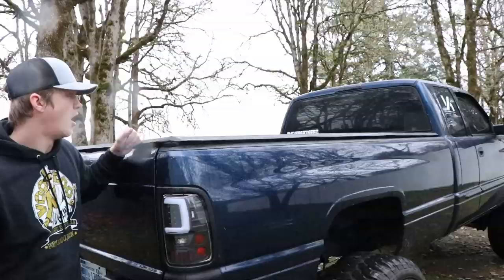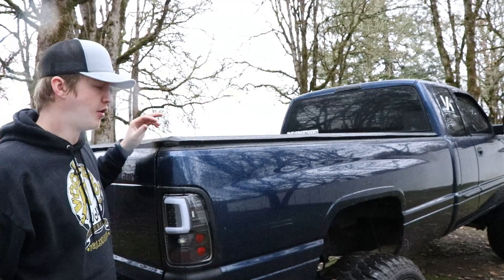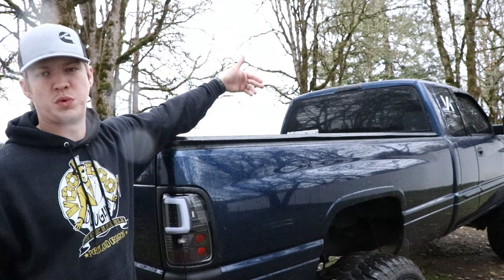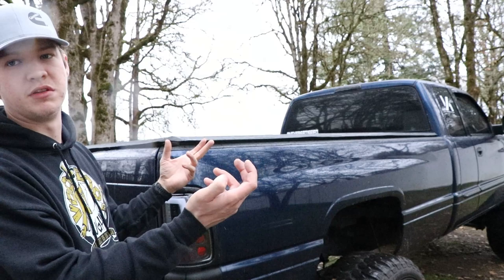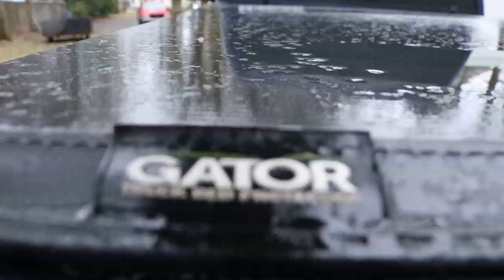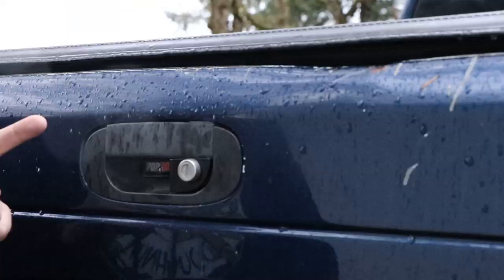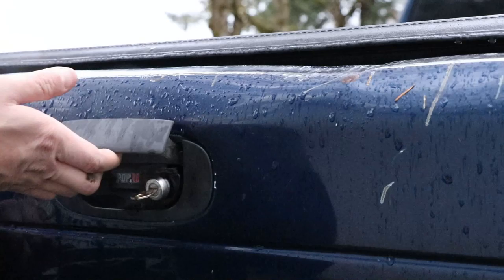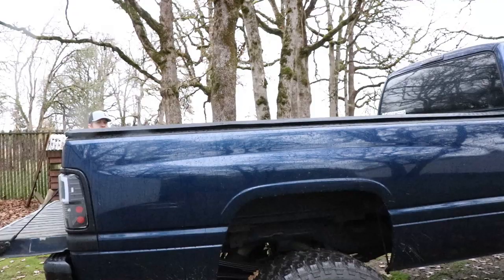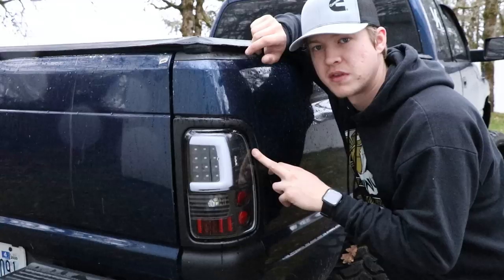Working our way back, we have a Gator truck bed protector from Tonneau Covers — it's a foldable cover that unlatches and folds twice up to the front, with two hooks that hook to the bed rails in the front. I also put a security lock on the back tailgate handle from Poppin Lock, because these trucks don't come with tailgate locks. You just put the key in and turn it.